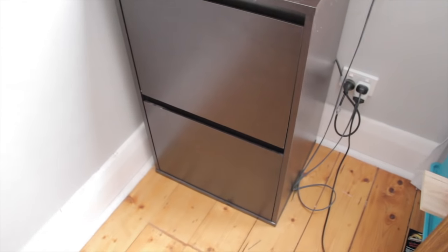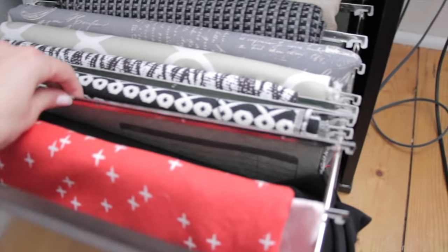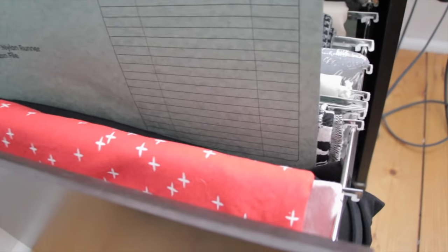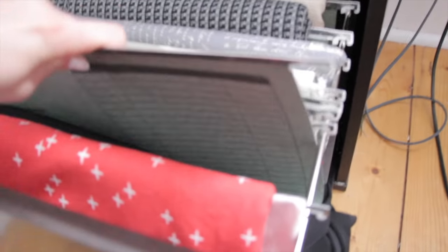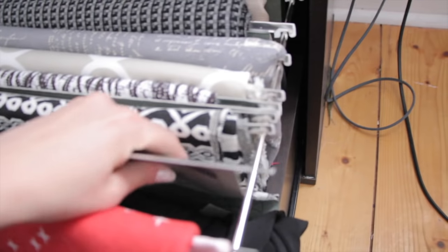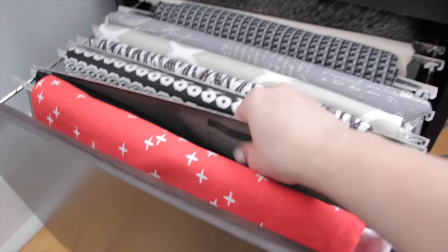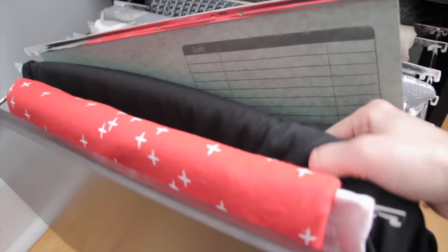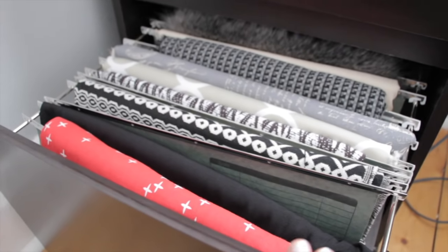The other place I store my fabrics is in my filing cabinet. Anything bigger that fits goes in my bottom drawer. What I've done is taken the suspension files, cut them in half, and then just draped the fabric over them. This is definitely one of my other preferred ways of keeping my larger fabrics, but unfortunately not all of my fabrics fit in this drawer, and I use the top section for patterns which I'll show in a second. I find this is another really easy way to see exactly what you've got and a really neat way to organize everything.